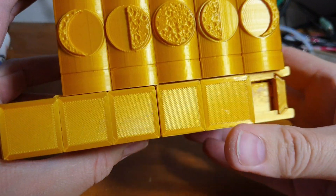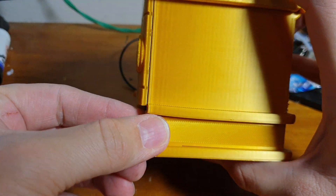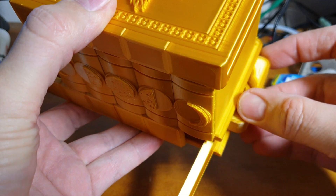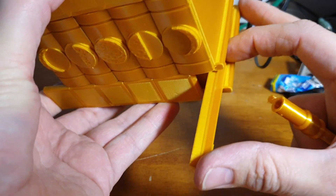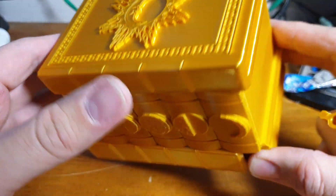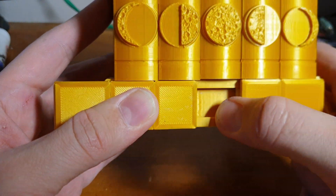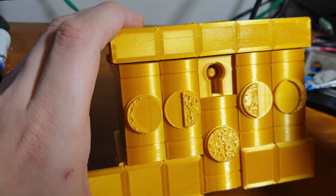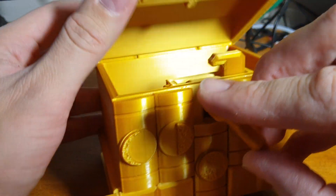You have to slide this bit across, which reveals this bit here, which you have to pull. Do this around and the secret bit pops out, revealing a key. Put it back in, close up, and then — where does the key go? You slide just half of it back across this way, then this bit here slides down. Put the key in the keyhole, twist, and then the lid pops open.